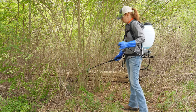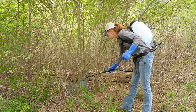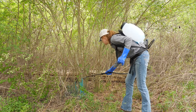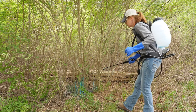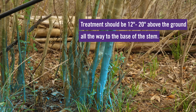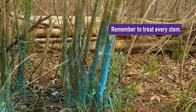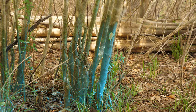The most effective method for applying a basal bark herbicide is using a backpack sprayer with an adjustable cone nozzle under low pressure. Make sure that you spray every stem between about 12 to 20 inches from the ground line, spray all around the stem, treat every stem in the clump, and also spray large exposed roots. You want to spray the stem until it is wet but not puddling at the base.